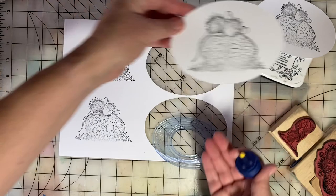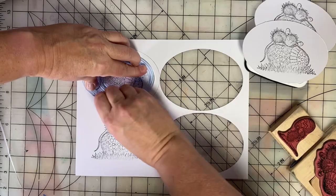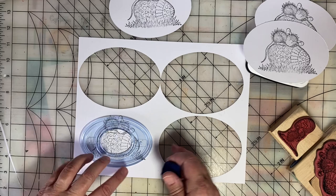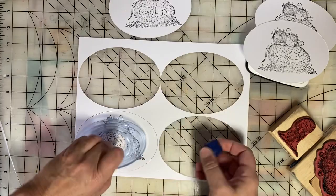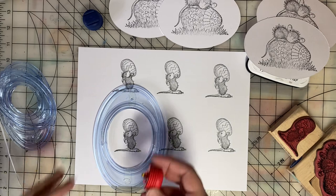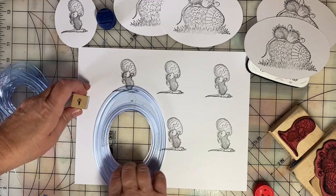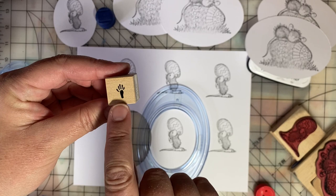See how nice those are going to be on a card front now that they're cut out? On my cards, I like to sign the back, and I always put a signature stamp. When I use House Mouse stamps, I try to remember to use this as the signature stamp — it's a tiny mouse paw print.